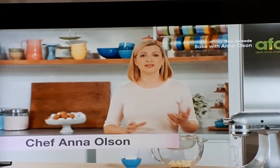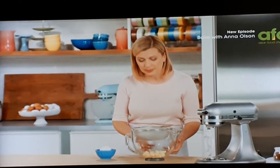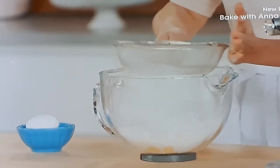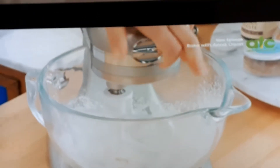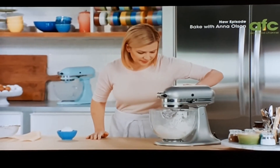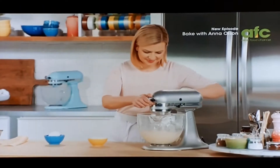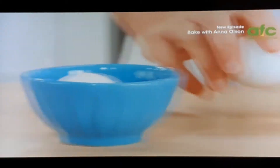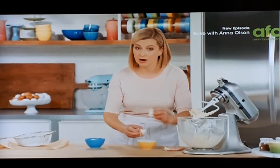The outside of these turnovers are essentially like a cookie dough. So I have half a cup of unsalted butter cut into pieces, and I want to sift into that one cup of icing sugar. I'm going to beat my butter and sugar until it's nice and smooth and a little bit fluffy. I'll add my two egg yolks, and my eggs are at room temperature.